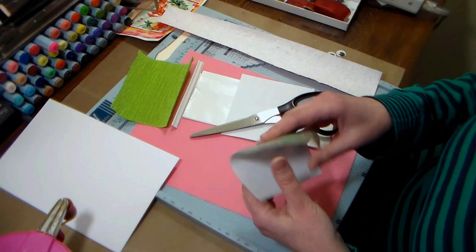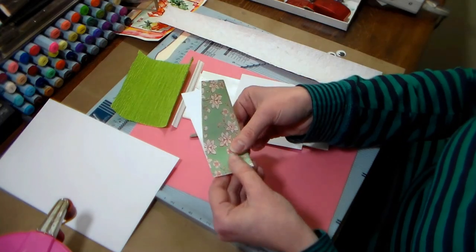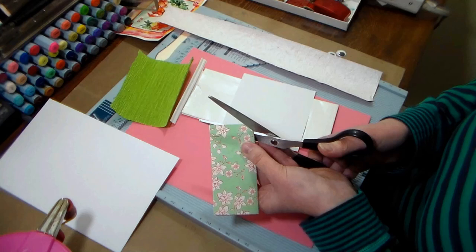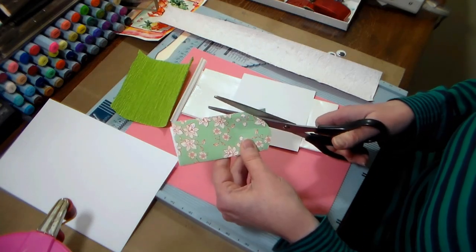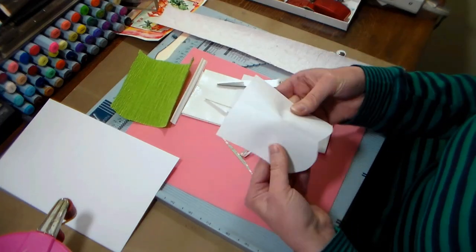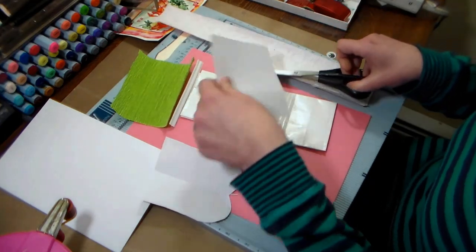I'm using a little bit of scrap paper to create some templates for my bag. Basically what I need to make is a face template, some ear templates, and a little nose template. I want my face template to be kind of like a chubby-cheeked bunny face, so I folded my paper in half to make sure it'll be symmetrical, and then I'm just simply trimming that out with my scissors. Now that I open it up, I can trace that on my good cardstock and I'll have a cute little bunny face.